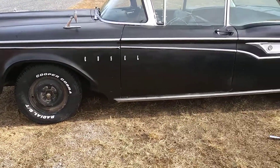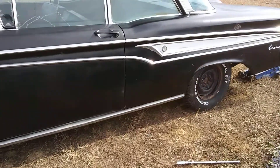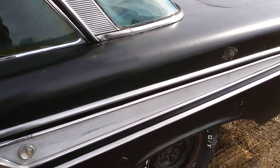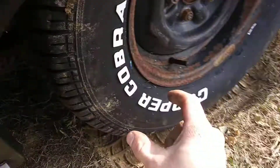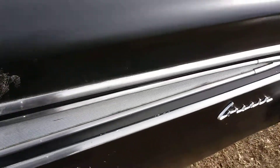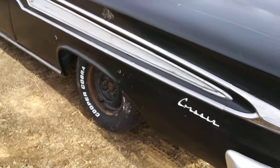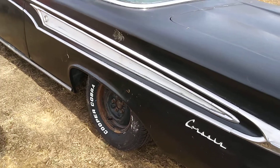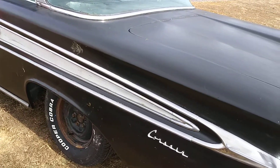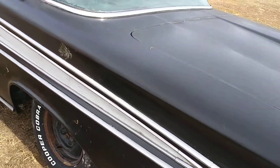I wanted to get the skinny whitewall tires, but the more I thought about it I really wanted the real wide whitewall tires — probably about two inches wide. But they're way overpriced; you're talking almost two thousand dollars by the time you buy them, have them put on, sandblast the wheels, powder coat them, paint them, and all that. So I decided against it.